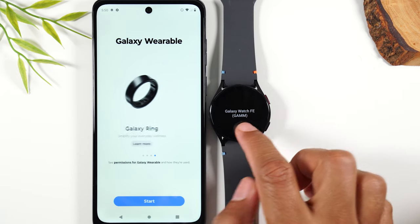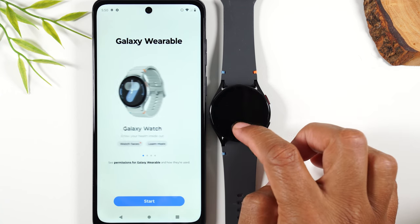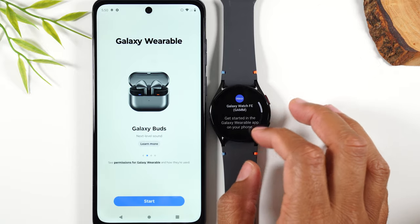When it's on, it's going to show a little combination. Right now it says G-A-M-M, and we're going to use that when it's time to pair it.